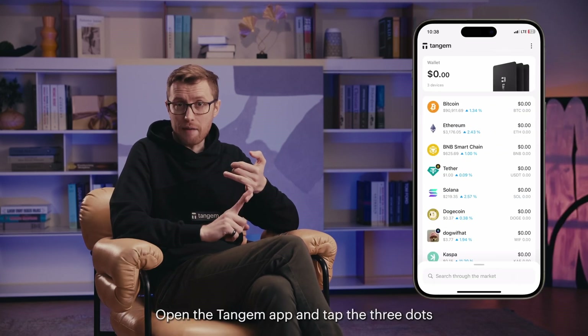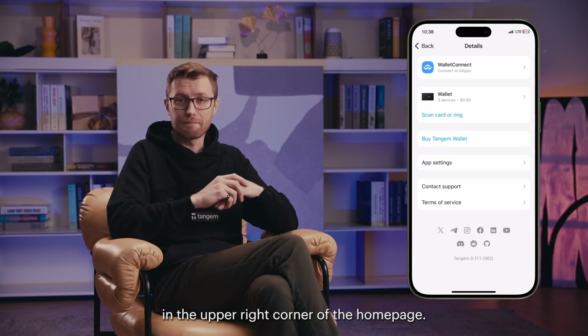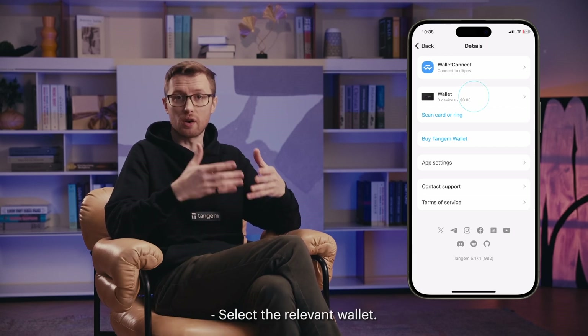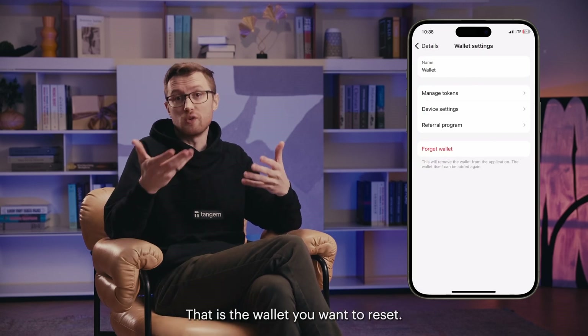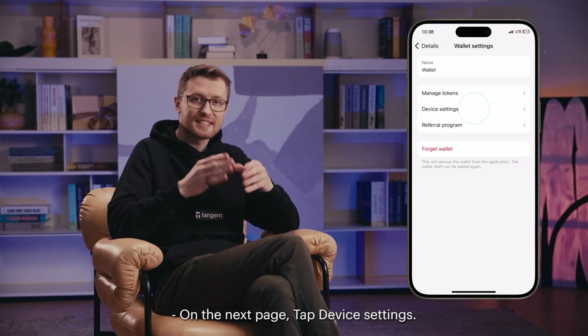Open the Tangent app and tap the three dots in the upper right corner of the home page. Select the relevant wallet, that is the wallet you want to reset. On the next page, tap device settings.